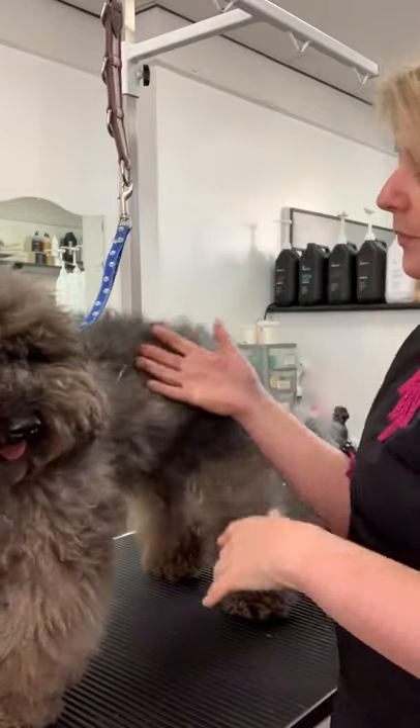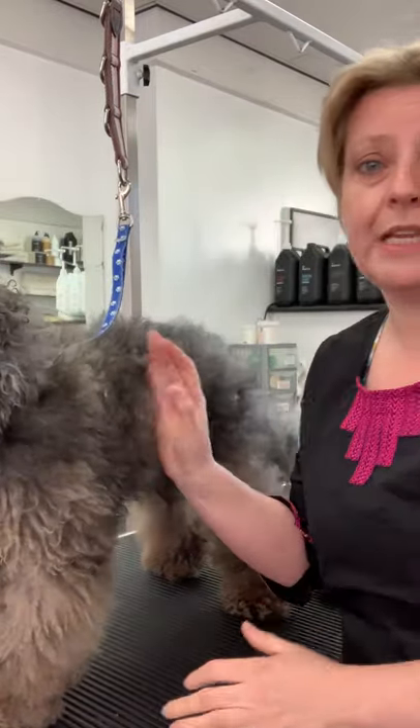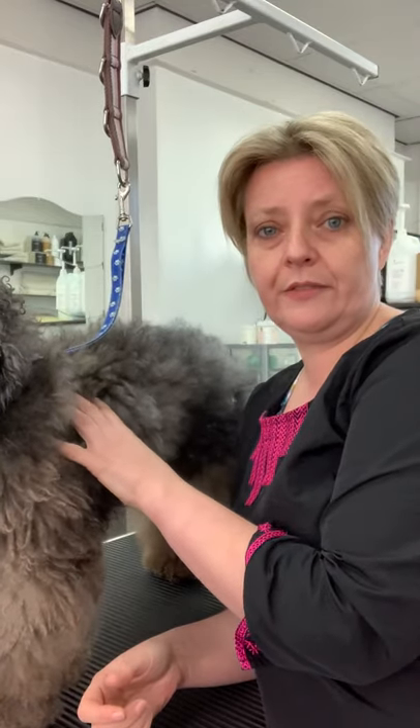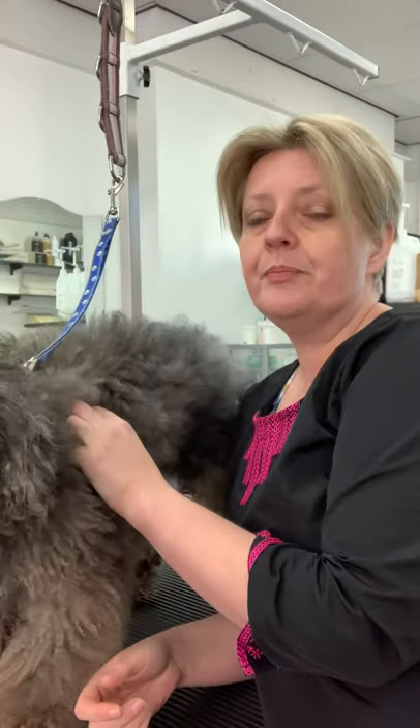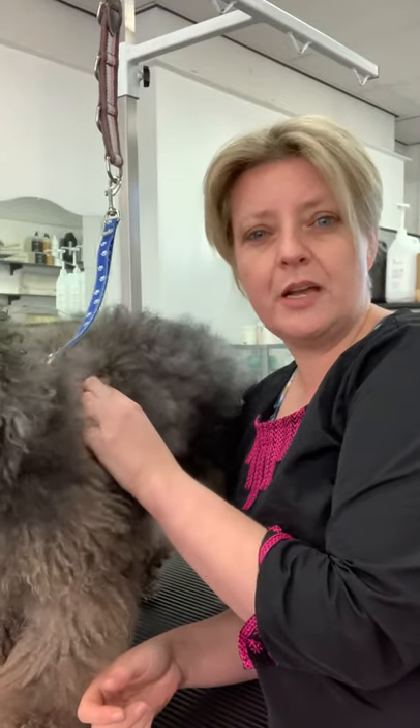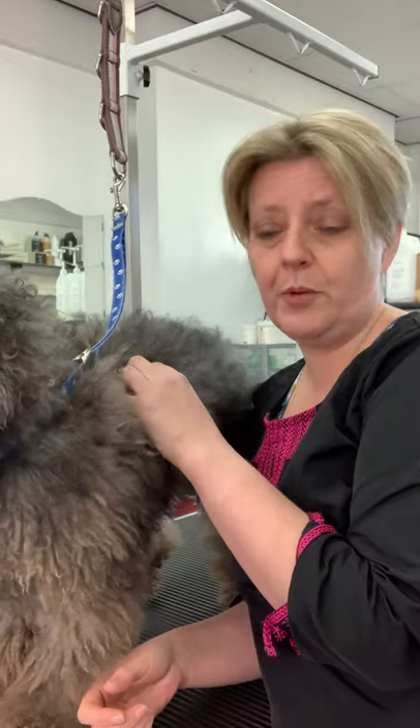Fred here has got quite a long, quite a thick coat. He's got what we call a doodle coat, and a doodle coat is anything that's kind of crossed with a wool-coated breed — so something like a poodle or a bichon, anything that's crossed with that kind of coat. So Cockapoos, Sheepadoos, Pomapoos, all those kind of dogs. He's actually a Schnoodle, so he's a schnauzer crossed with a poodle.